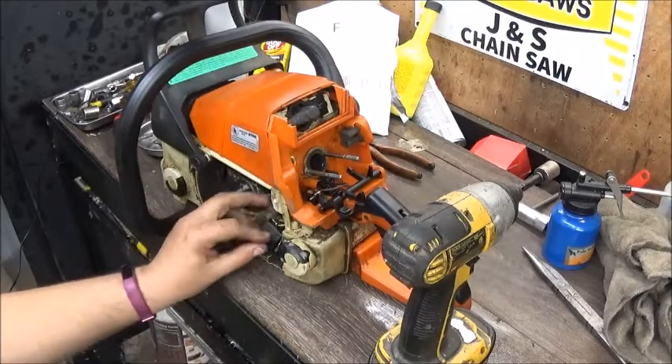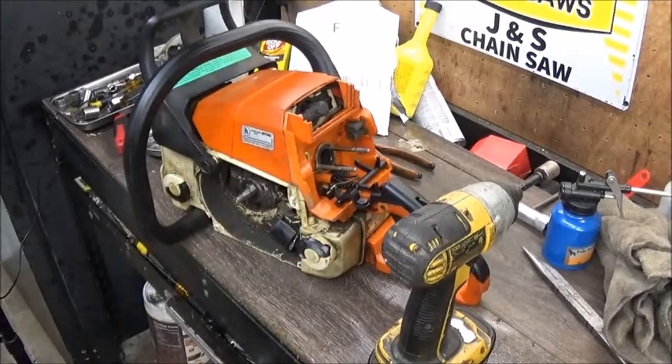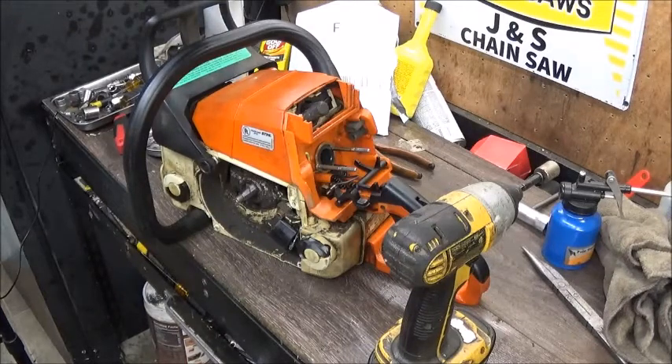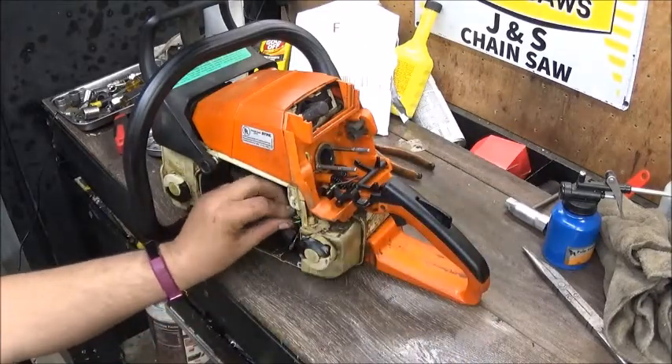Next we'll do the coil. This uses the same coil as about any later model Stihl saw - just to let you guys know, the coil will bolt right on a 024, 026, 036, 046. They'll even work on your 064, some of your 066. I think the red-eye 066 uses a different coil because I have one of those over there and a flywheel that I bought but don't know that I'll ever use.